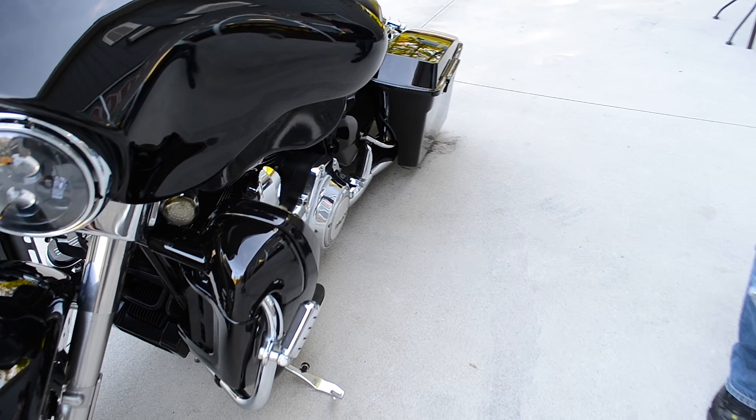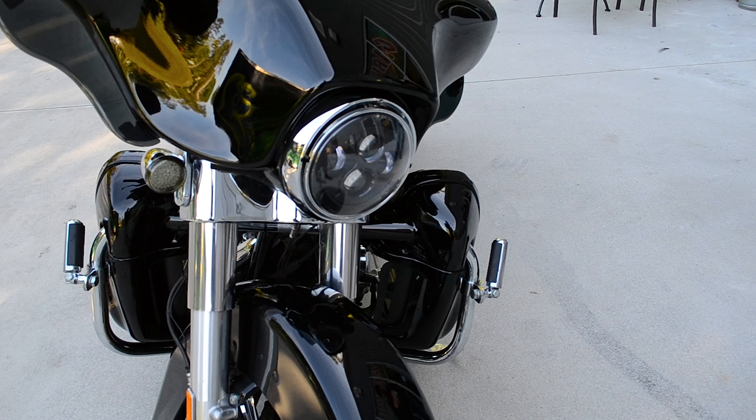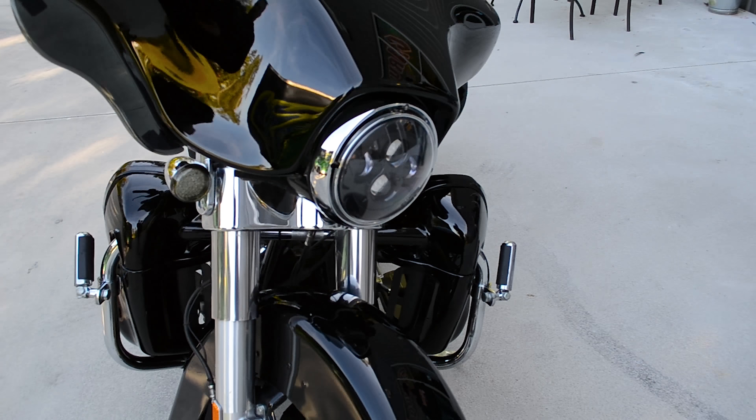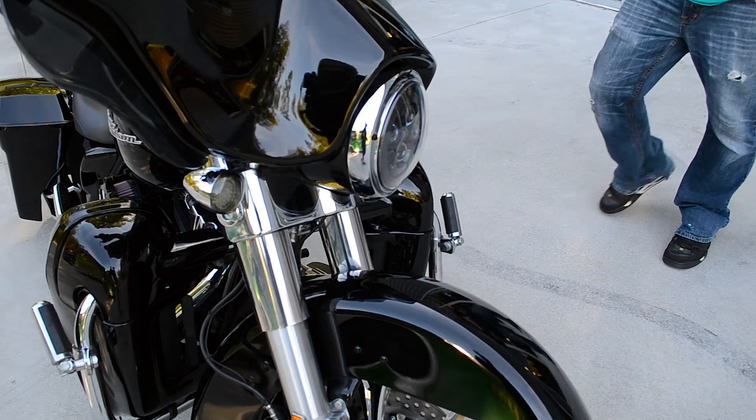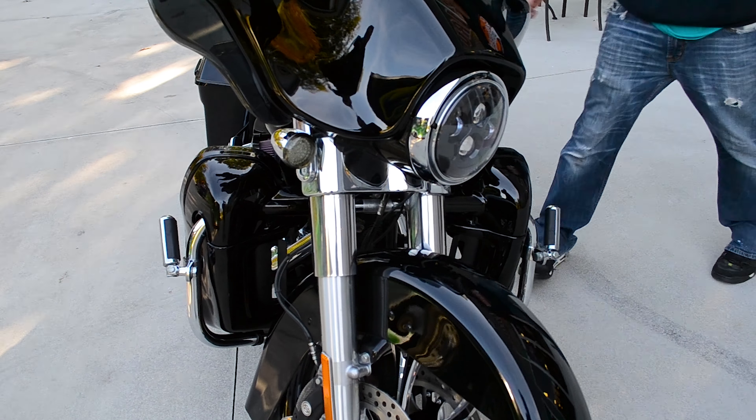Let's scroll around to the front of it. We also installed the new Daymaker headlight in the black. Those lights really do make a difference — it does make things a lot brighter, 100%.